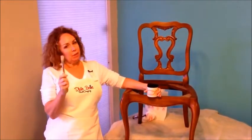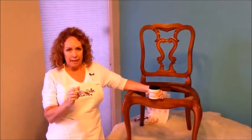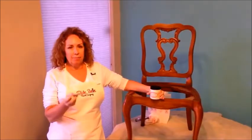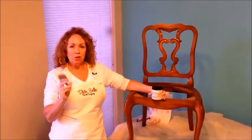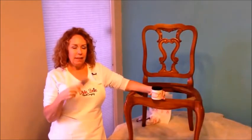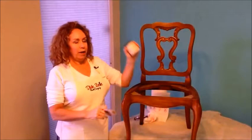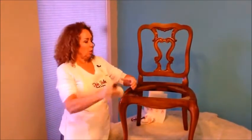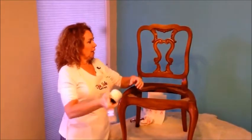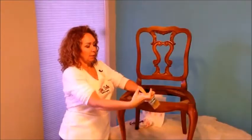First, I paint with a chip brush. These are really my favorite type of brush to use because it doesn't hold a whole ton of paint and you don't get a lot of brush marks with it. I also make sure it's a little bit damp because I like a damp brush when I paint. I also have an 8-ounce container of Dixie Belle Drop Cloth, so I'm going to give it a good shake, open it up, and basically slap it on.